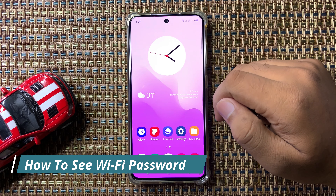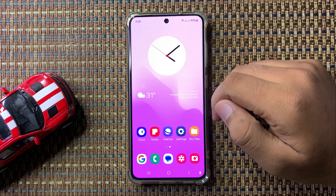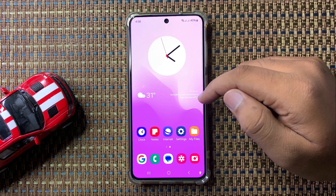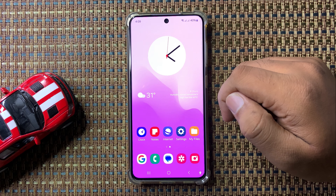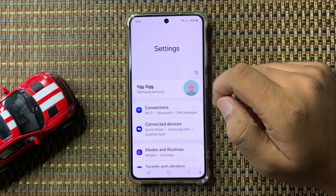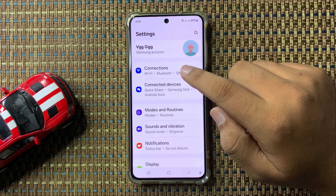Welcome to this video. I will show you how to see the Wi-Fi password in Galaxy S24 FE. First, open Settings, scroll down, and tap on Connections.